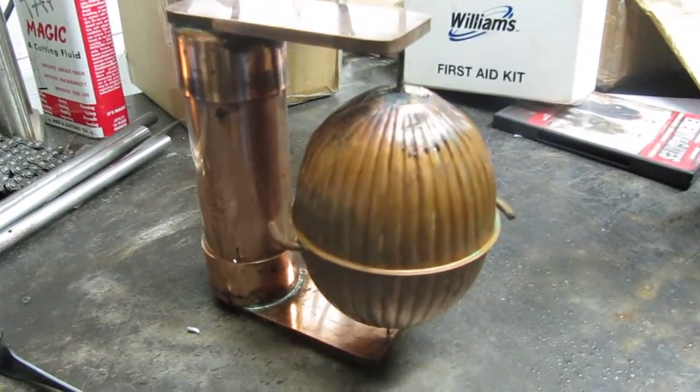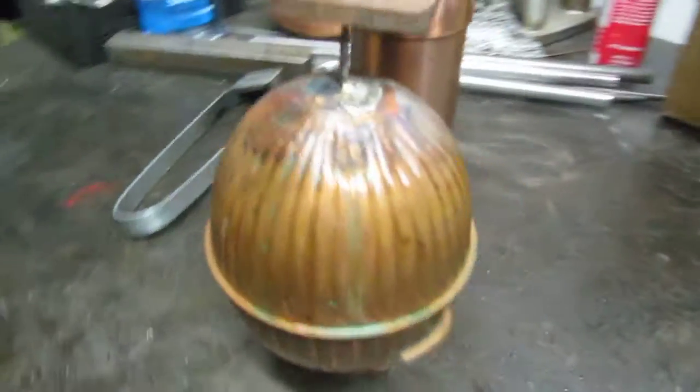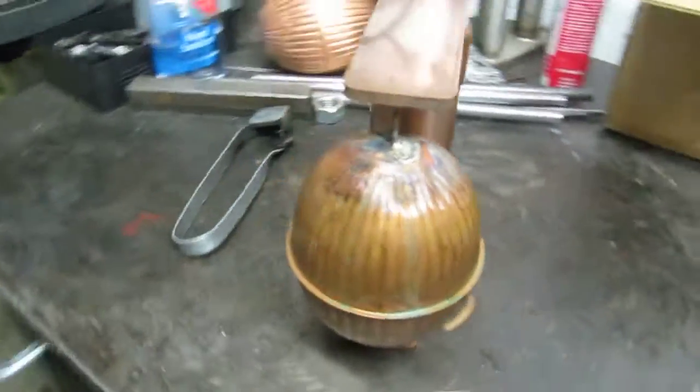And that's the test run of the hero style steam engine. Pretty easy to make and it doesn't cost a lot of money.